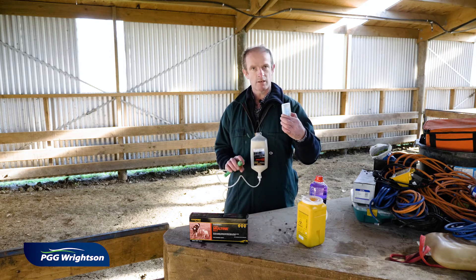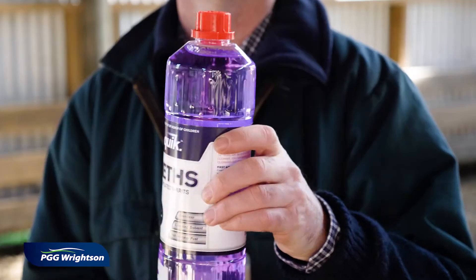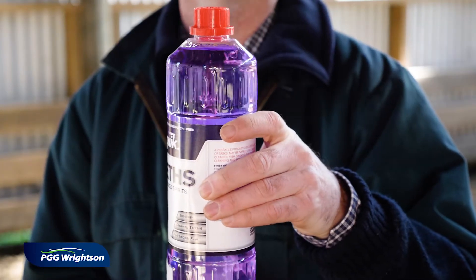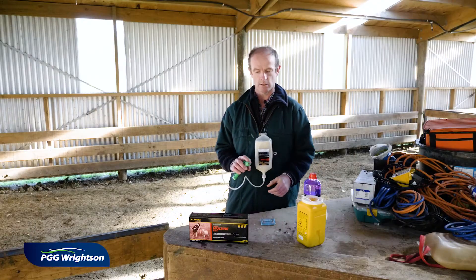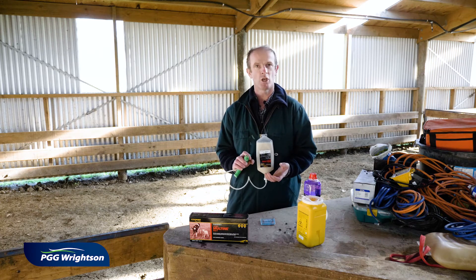They come in a pack and are not sterilised, so you should be dipping the new needles in some disinfectant or methylated spirits. We advise using sharp needles and replacing them about every 40 to 50 sheep.